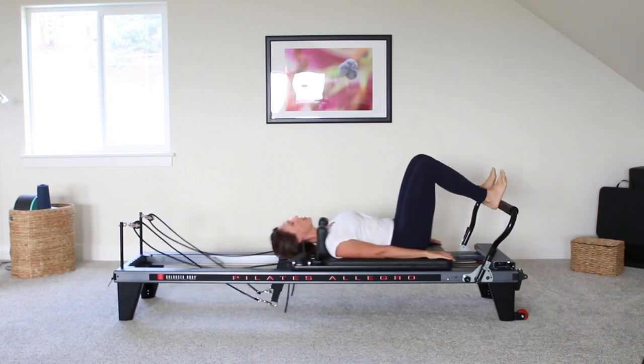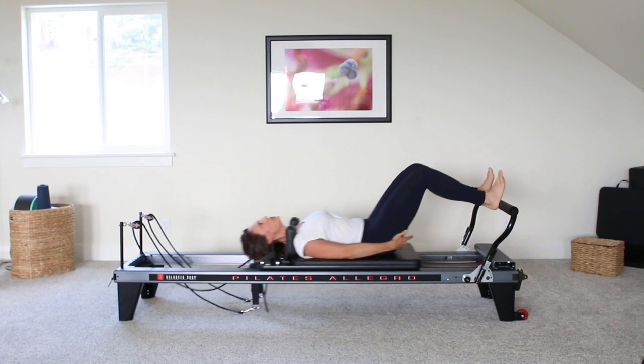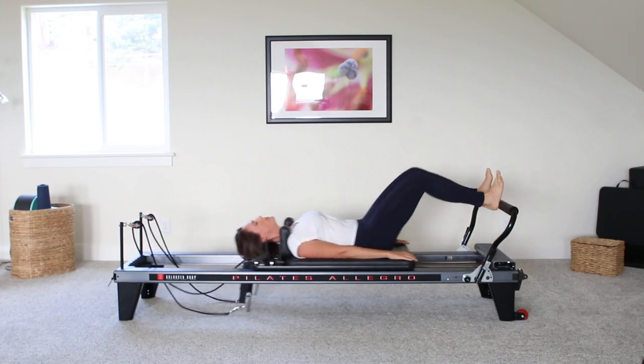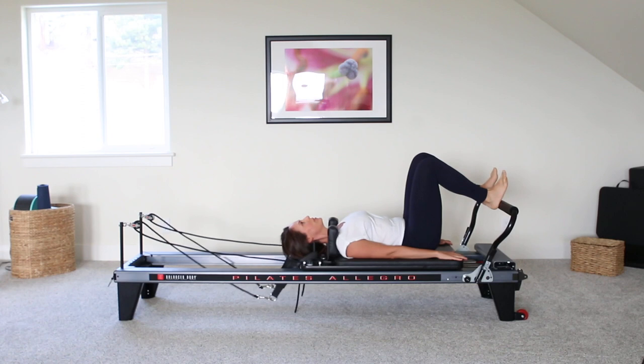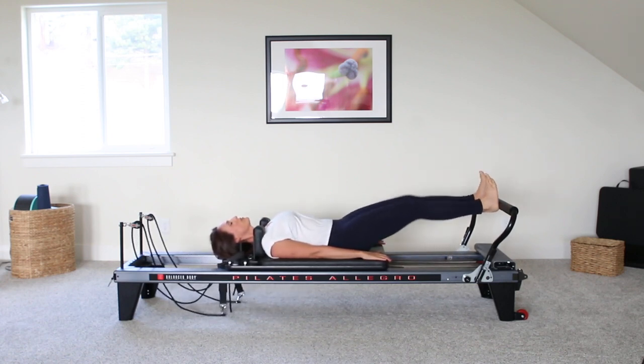Exhaling on the way out, inhaling on the way home. Starting to feel the quads warm up, but I also want you to think about using your glutes and using your hamstrings to pull you back home. Good.